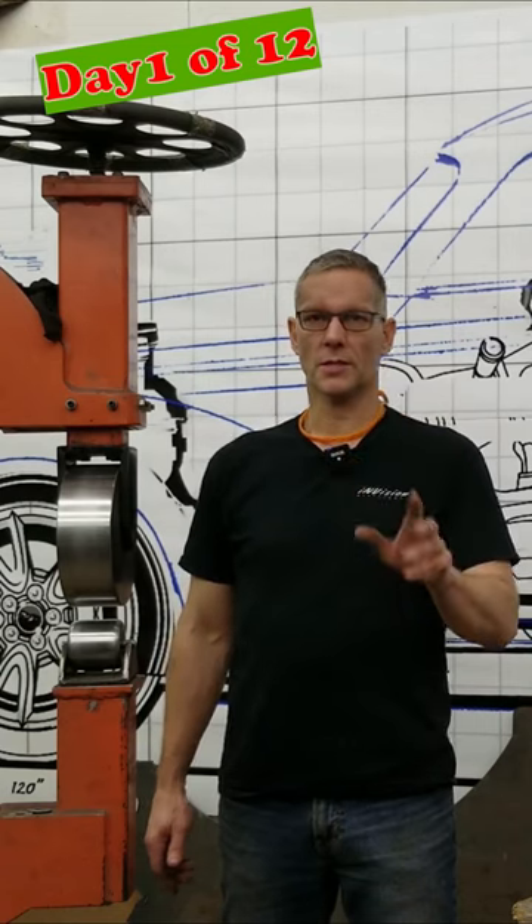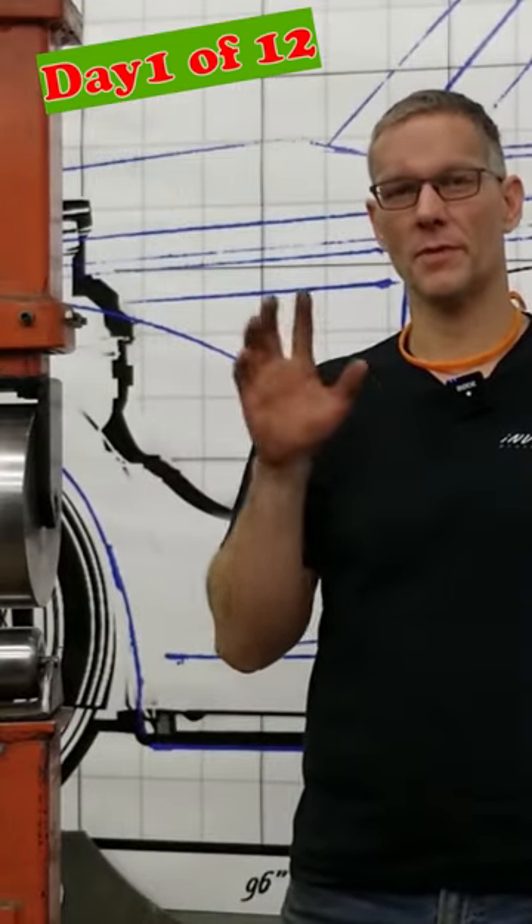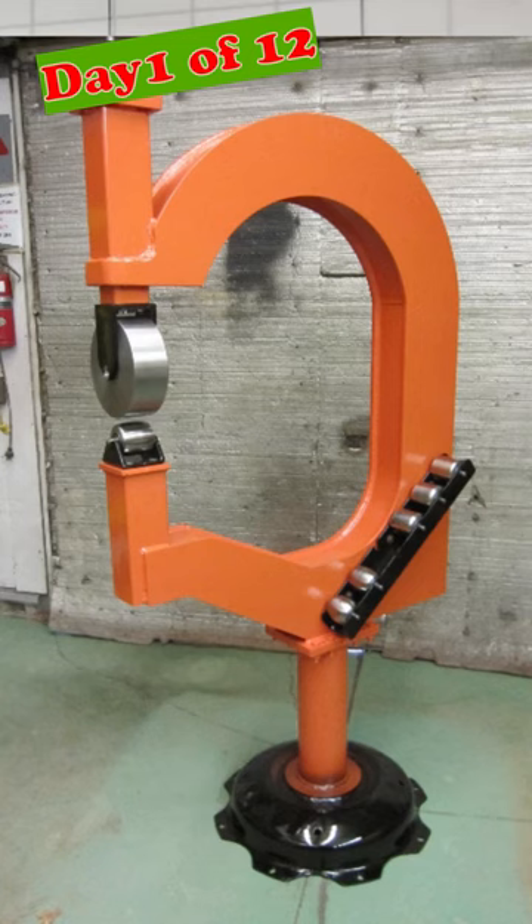We're going to keep it short and sweet, get it down to the basics so you can get rolling. You're going to need an English wheel — that's probably important because that's the topic of this video. If you've bought one, great. If you're thinking about buying one or building one — I built this one — you have to consider a few things. What are you going to be doing with your English wheel?